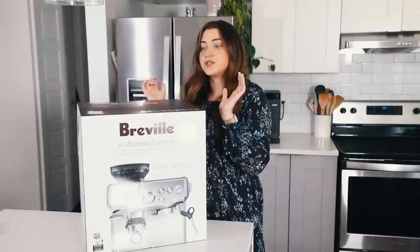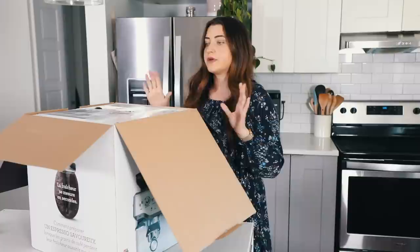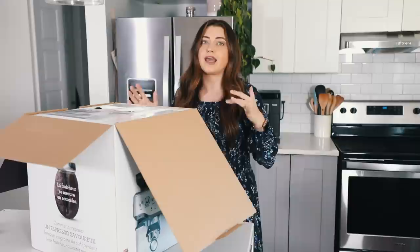I looked at different models and was researching a ton. So I'm going to do an unboxing of it today. I am not a professional barista and I don't really know that much about coffee still. Keep in mind, I'm in Canada, so everything here is more expensive. It's $899 and it's 20% off, but then our tax here is 15%, so basically it was like $830, I think.